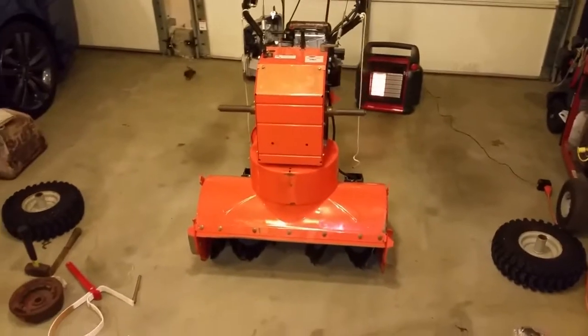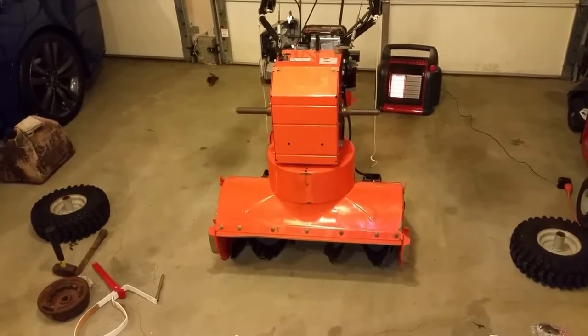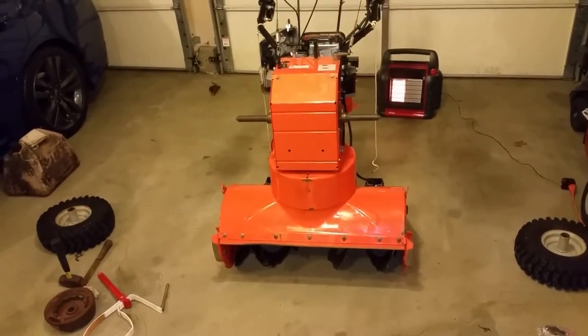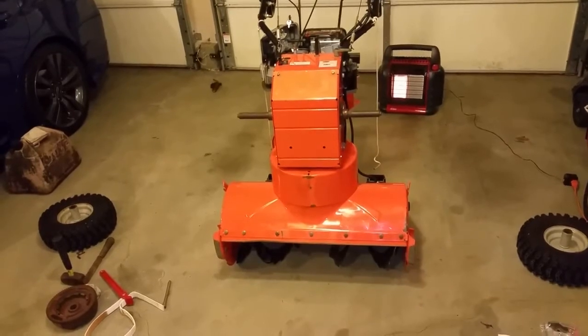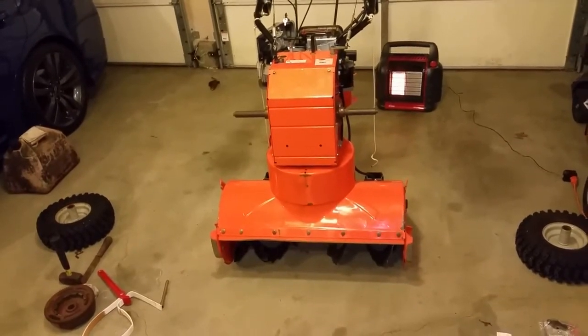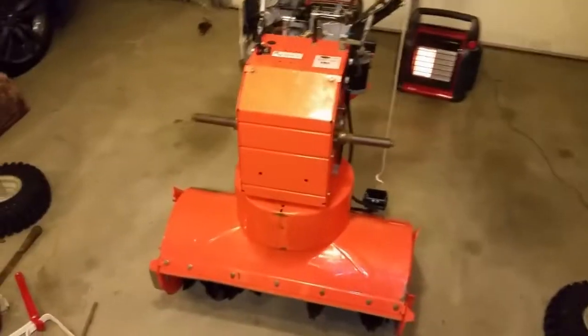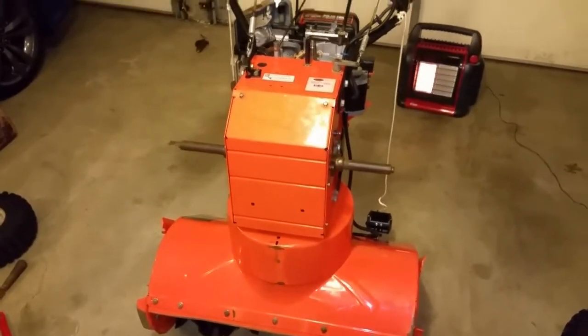Hey guys, XBoxer here, and today I'm going to be doing a couple things to my Ariens snowblower. I'm going to be upgrading the alternator, which is a stock part number 79790. It's a 5-amp, 60-watt, half-moon. The model number on this machine is a 921-018.